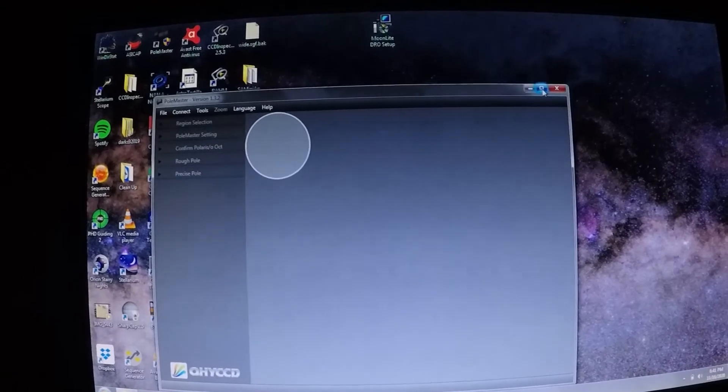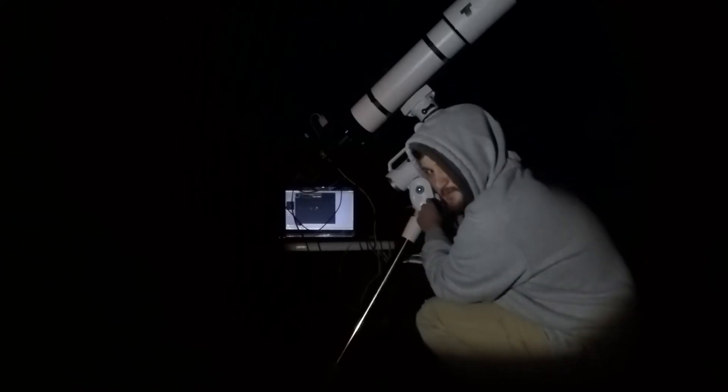Time to start polar alignment. I apologize for recording my screen this way, but I don't have a program installed on my computer to do that right now. All I have to do is turn on the mount — initializing. Let's go ahead and rotate the mount's RA axis. Now I'm doing the fine adjustment. Now that's pretty well aligned.